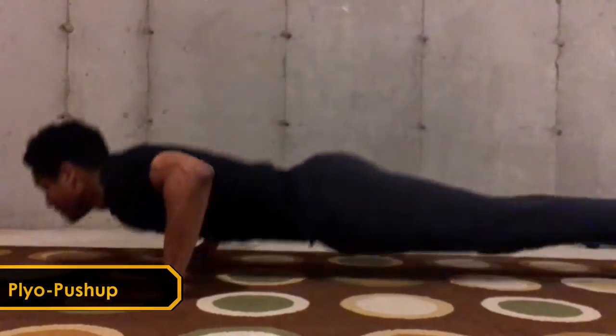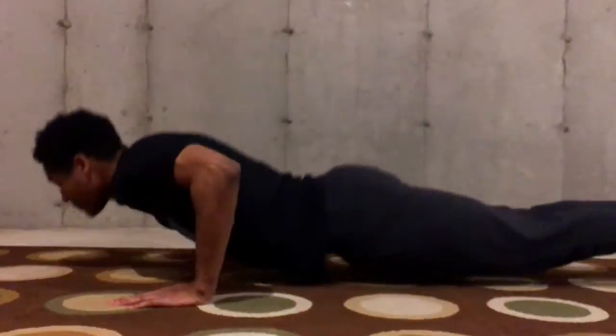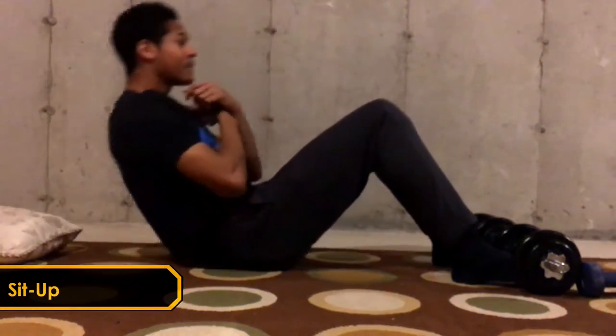Next we're going to move on to the plyo push-up and clapping push-up. The plyo push-up is a slower plyometric — that's when we start to engage the stretch reflex within the chest. Then we'll move on to the clapping push-up, which is a faster version and more specific to sprinting.